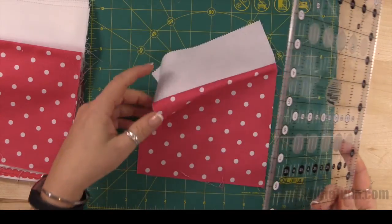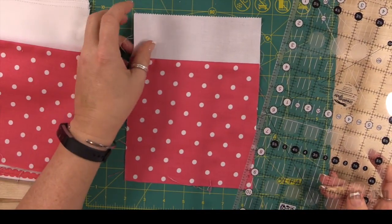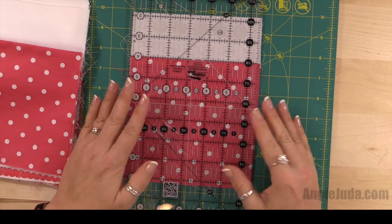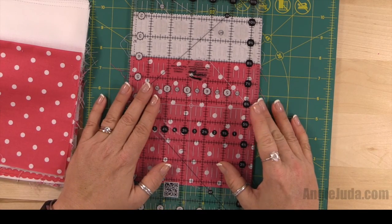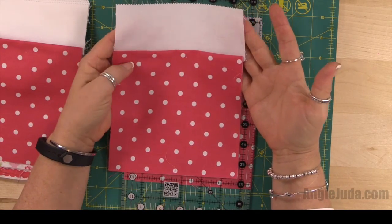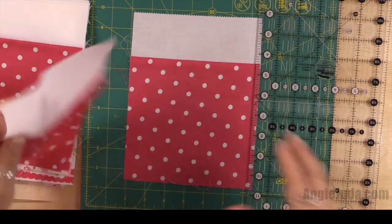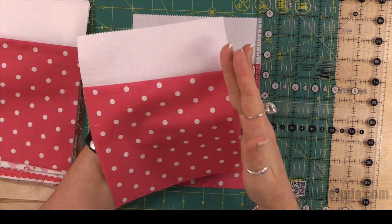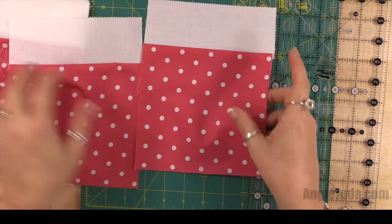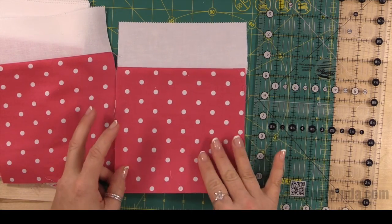We're going to take our ruler here, and I want to tell you before we get started: be very careful about how much you trim off, because if you trim too much, your seams are actually not going to line up very well. If you come to one that is really off, you might want to get your seam ripper out and take it apart and start over. If a block is short on one side and goes over on the other, get your seam ripper out.